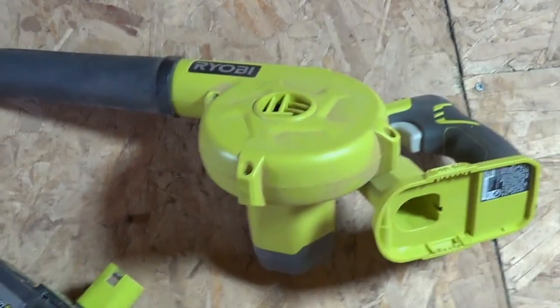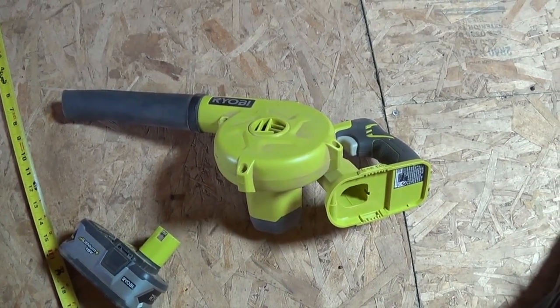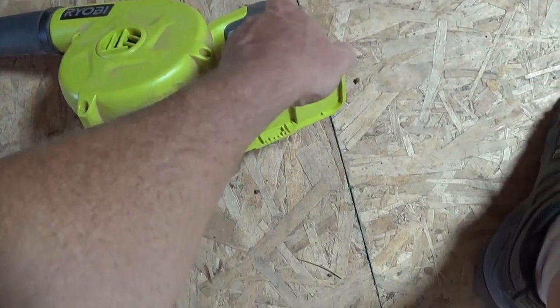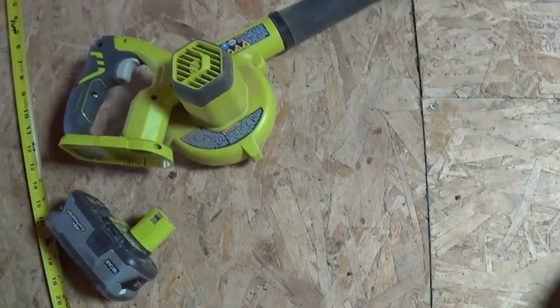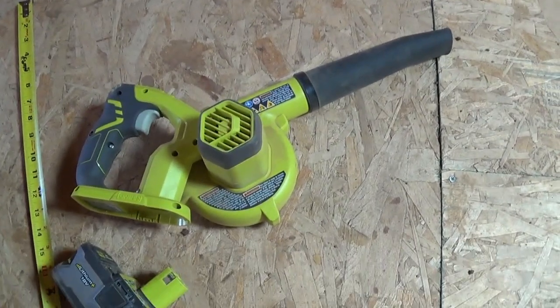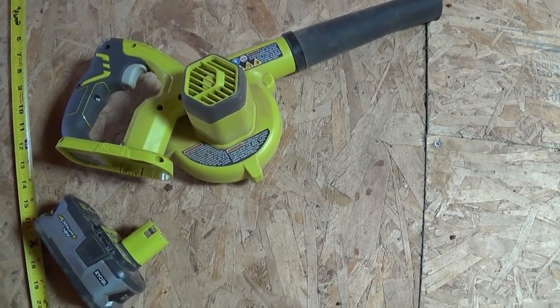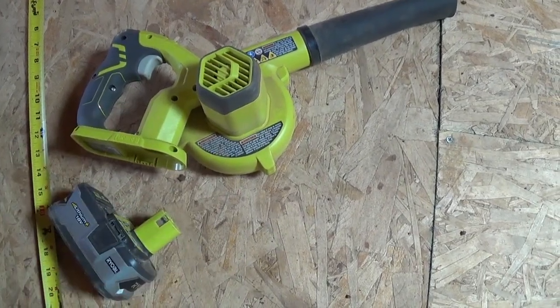If you're doing leaves out in the yard, you want the 40-volt, because that's a lot more powerful. But for lightweight stuff, this is great. What I also like about it is you can use this to blow off a table saw when you've got a lot of sawdust on something. Instead of brushing off the sawdust, you can just blow the sawdust off with this.